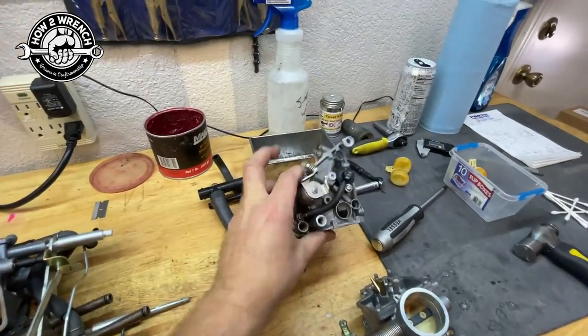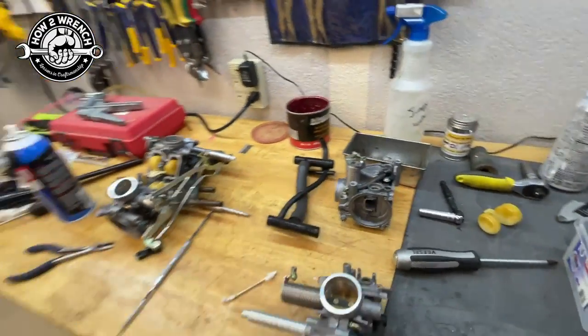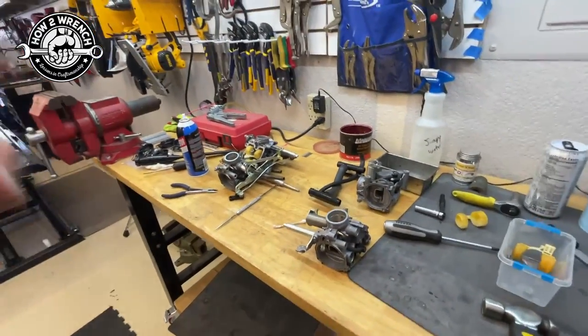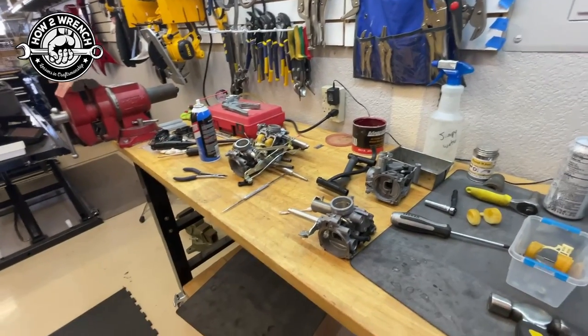Another little pro tip from How to Wrench. Put in the comments below: are you surprised by that screen? Are you thinking you maybe did some carb jobs that you kind of wonder about now? Put some comments below — we love hearing from you. We're going to get back to work, but as always, make it a great day and keep wrenching.